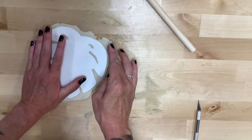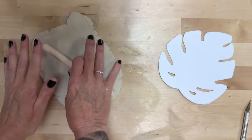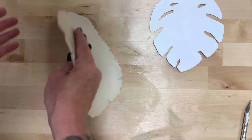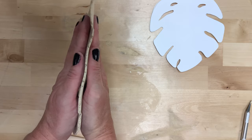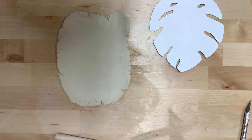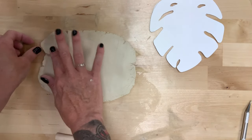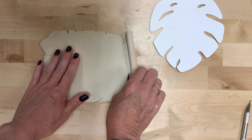Looks like I'm sitting pretty good. As you're rolling this out and checking to see how close you are to the shape you need, also make sure that you're checking how thick it is. You want it to be close to a quarter of an inch. It doesn't need to be exactly a quarter of an inch, but you don't want it too thin — breaking and crumbling can happen a lot easier. So keep an eye on how thin or thick your clay is.